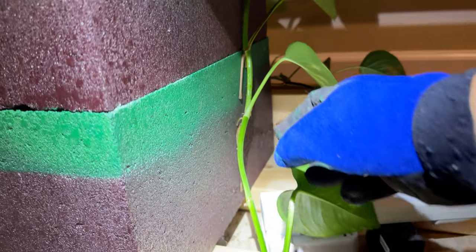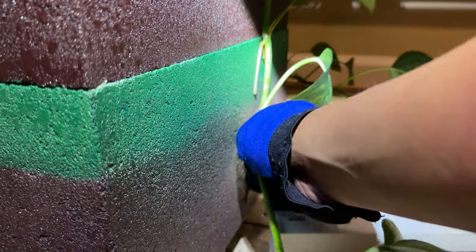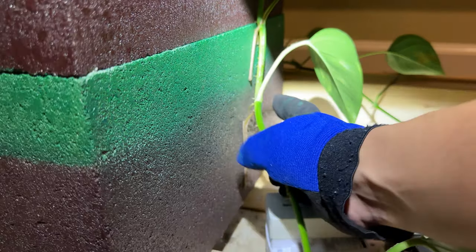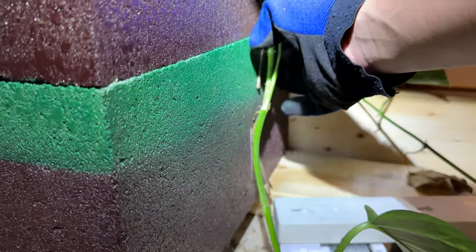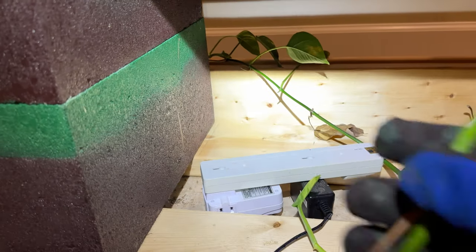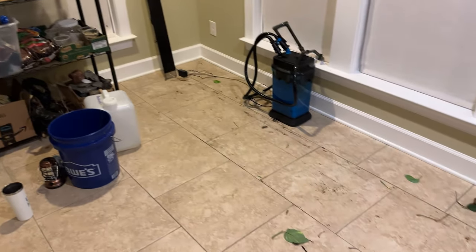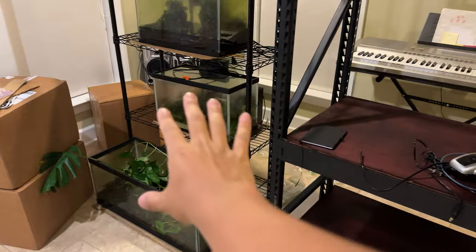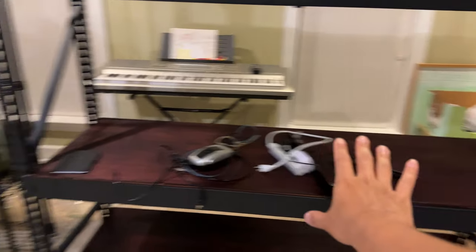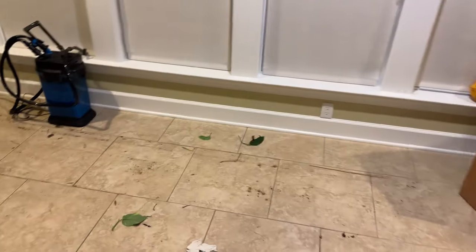What's really cool when removing this stuff is you can see the pothos has actually grown into the cinder blocks, so I have to peel all these roots off in order to get the pothos out. I removed all of the racks — fish tanks are still there, not filled up. Now is the time to clean this place up and then move the new rack into place.